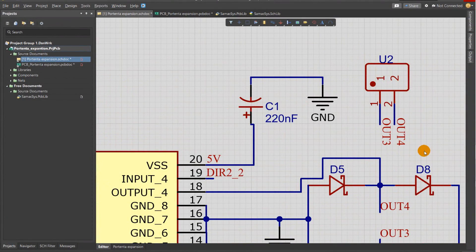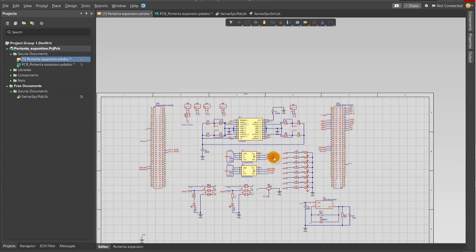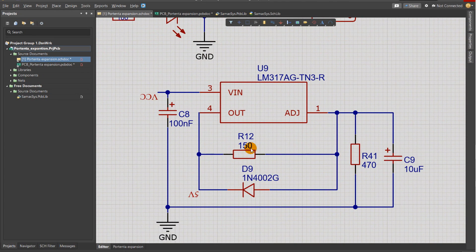Just the same way as it is mentioned in the part datasheet. I also added some screw terminal connectors for motor outputs and for the external power supply, which could reach 36V DC. But we need to drop it down to 5V to provide the appropriate voltage for Portenta. That's why I used this voltage regulator.